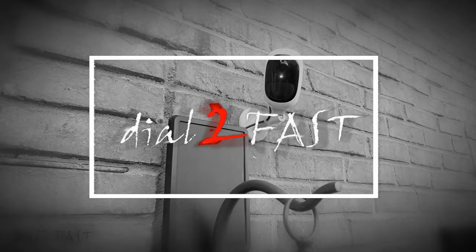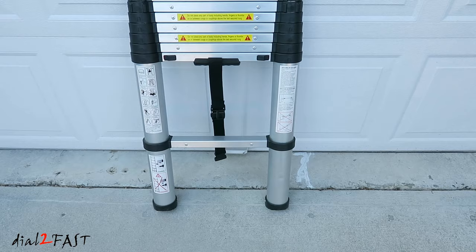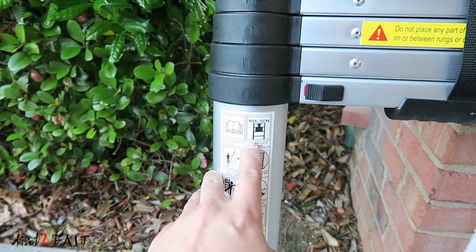This is what the ladder looks like when it's collapsed in its compact form. When you get it, it comes pre-assembled, so just take it out of the box and it's ready for use. The ladder is made of all aluminum. In its collapsed form, the height is 35 inches. When it's fully extended, the total height to the top rung is 12 feet 4 inches. This ladder weighs 27 pounds, and it will support up to 330 pounds or 150 kilograms.